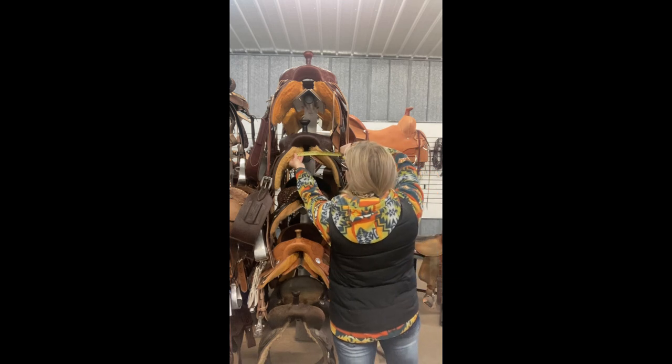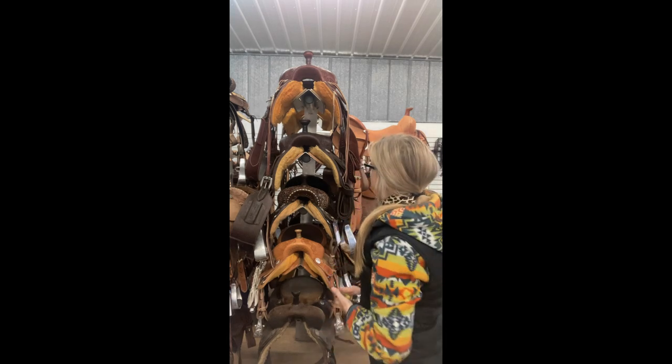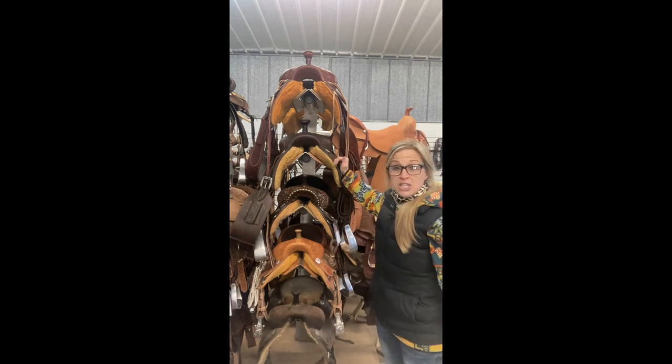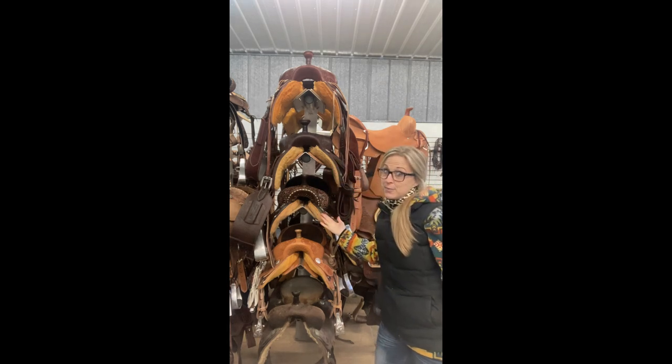So let's take a gander over here. Someone might say, oh, I need a wide saddle. To me, the saddle is pretty wide — it fits the horse pretty wide — but the gullet is gonna be the same as your standard Double J Posey here.